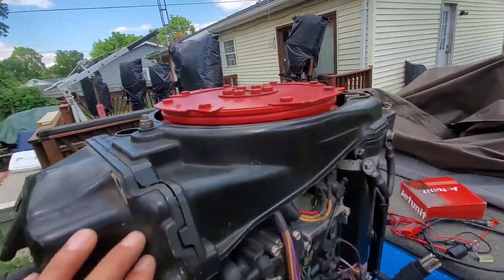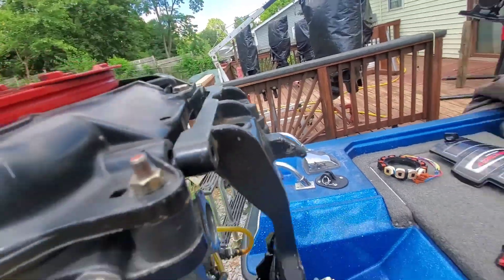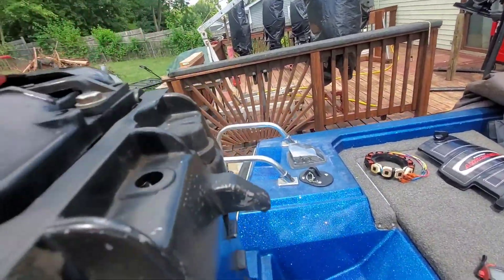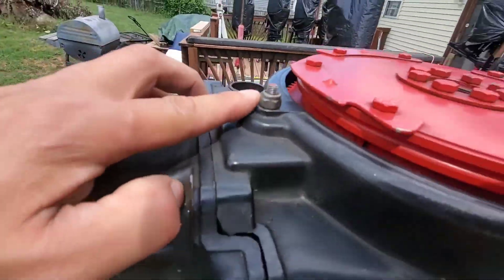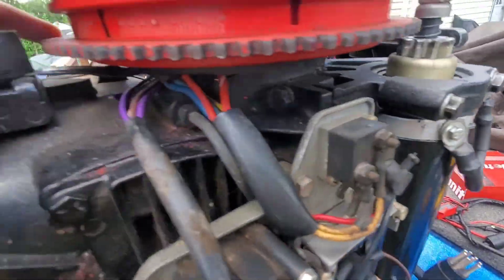After you've got the size 13 bolts — there's four in the back and two in the front — you just have to remove the size 11. There's one, two, and three of those. Now I've got the top cowling removed and set aside.